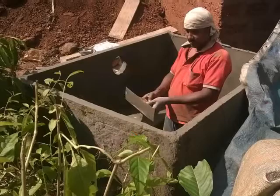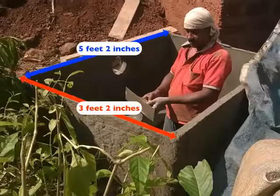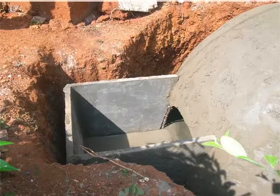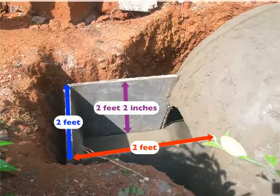The upper slurry tank has a length of 5 feet 2 inches, width of 3 feet 2 inches, and depth of 4 feet. The lower slurry tank has a length of 2 feet, width of 2 feet, and depth of 2 feet 2 inches.